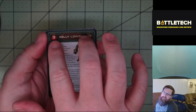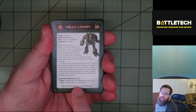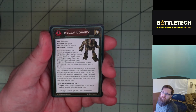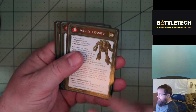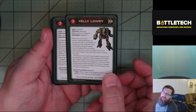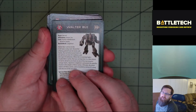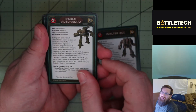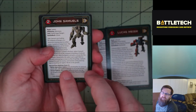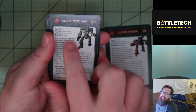The cards give you a description of the pilot, some background on who they are, a special pilot ability, and then a gunnery and a piloting skill — basically a way to quickly drop the pilot into the game and make it a little more unique as opposed to just generic pilots. We have a Mercenary Cataphract and a House Liao Cataphract, a Mercenary Bushwhacker and a Davion Bushwhacker, another Mercenary Axeman and a Steiner Axeman — Adam Steiner.